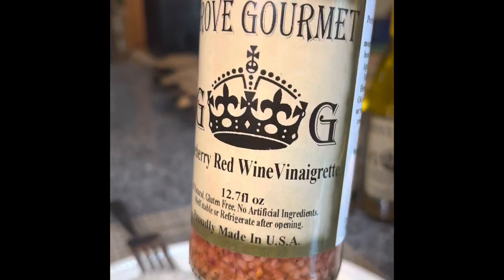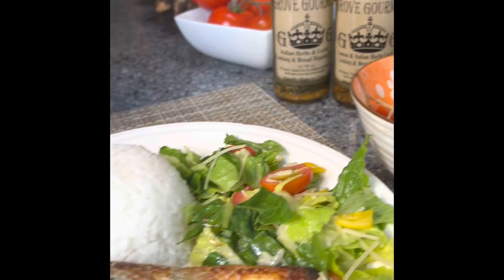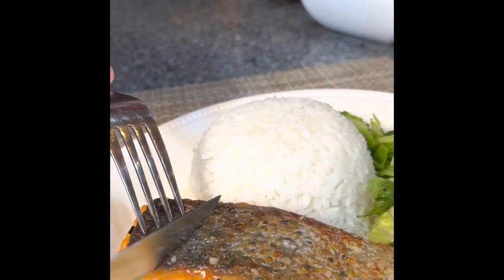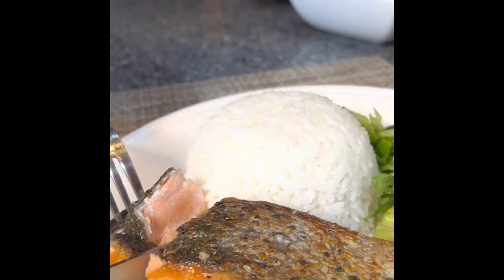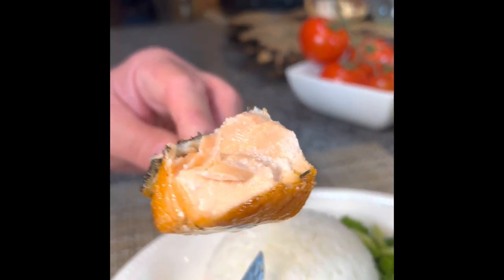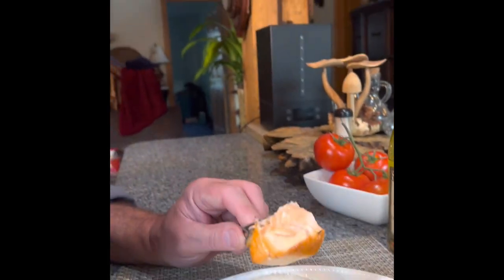We're excited to introduce that and get it to the shows. And now I'm going to give this a try — that crispy skin. You can hear that? Crispy. Look at that, wow. I love it. So get some salmon, try it out — super easy. All the ingredients are in the bottle. We'll see you next time.